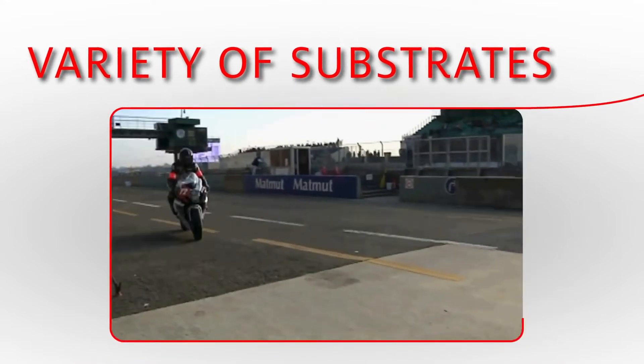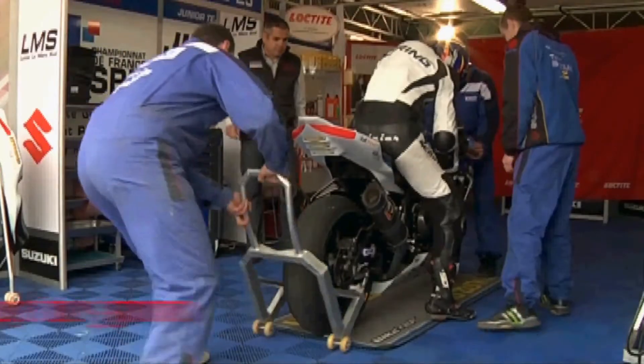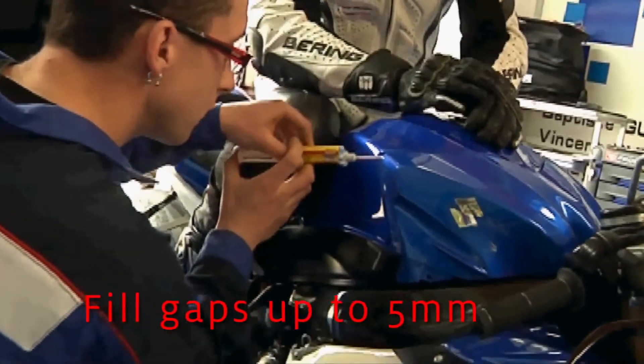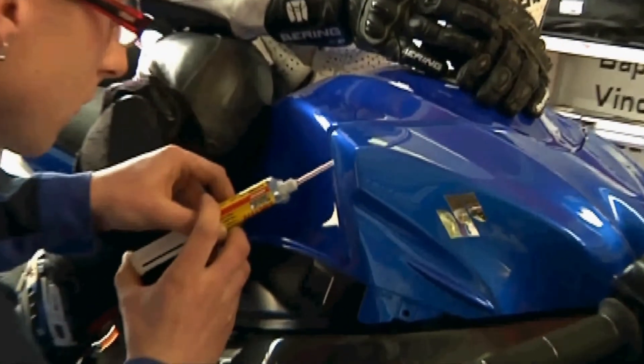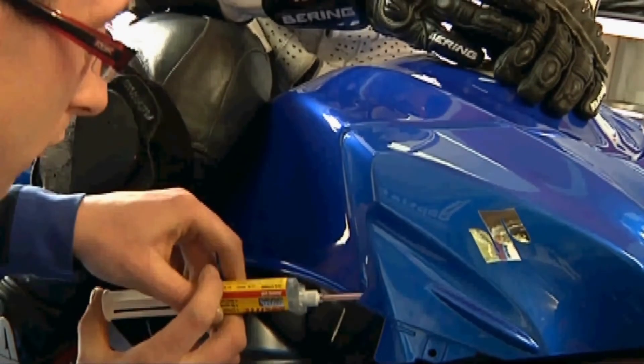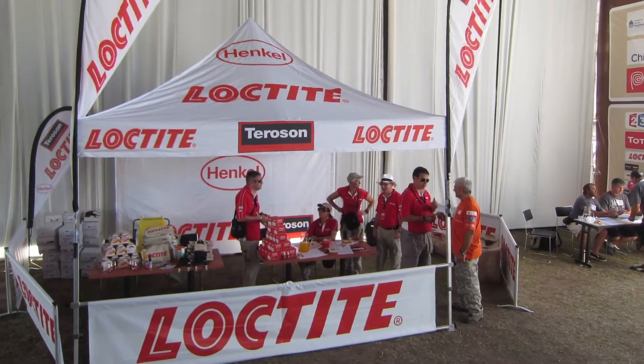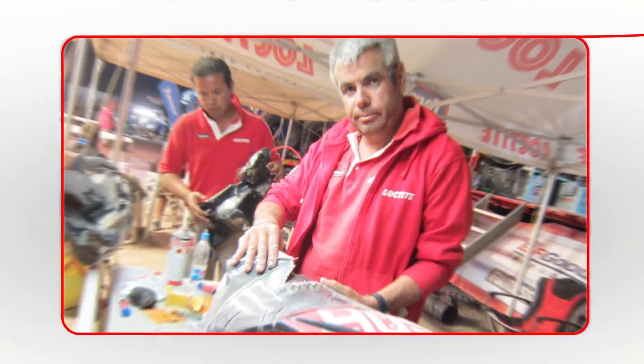Loctite 3090 has numerous benefits. It will fill gaps up to 5mm and bonds in less than 90 seconds on a wide range of substrates. Loctite 3090 is an ideal product for multiple applications, and its performance makes it ideal for urgent repairs even in extreme conditions.